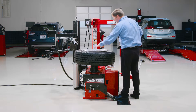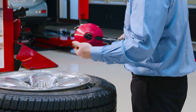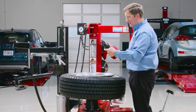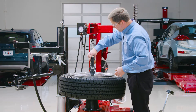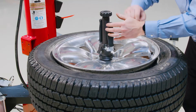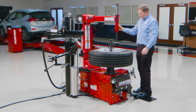My wheel here in particular has a fairly small center bore, but I do have some additional clamping cones that come with the machine. I'm just going to go ahead and pop off the larger one and snap on a slightly smaller clamping cone that better fits the center bore of this wheel. Give that clamp about a quarter turn down to the right and lock it in.